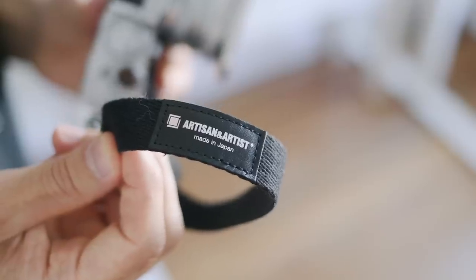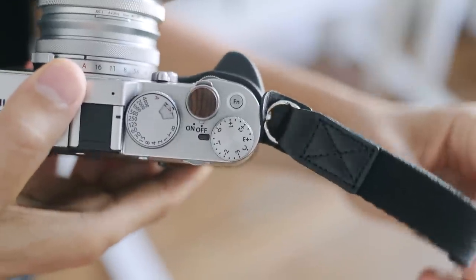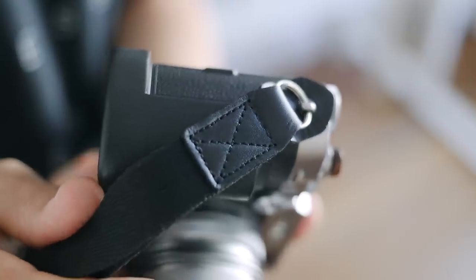Sometimes I want to get a lower angle shot, and I couldn't do that with a neck strap because it's around my neck — I'd have to go down with the strap. That's why I got this wrist strap. This is from Artisan and Artist. It's made in Japan and it's really well made. I like the stitching — it's really good.